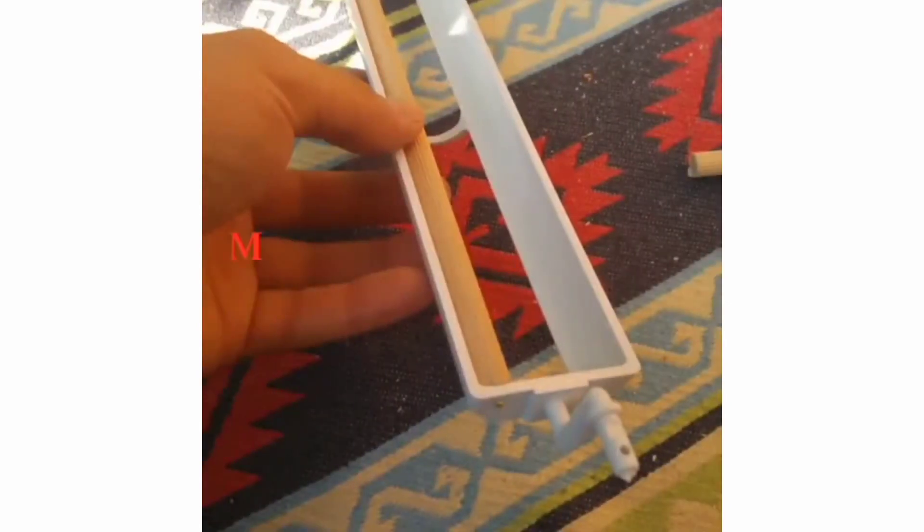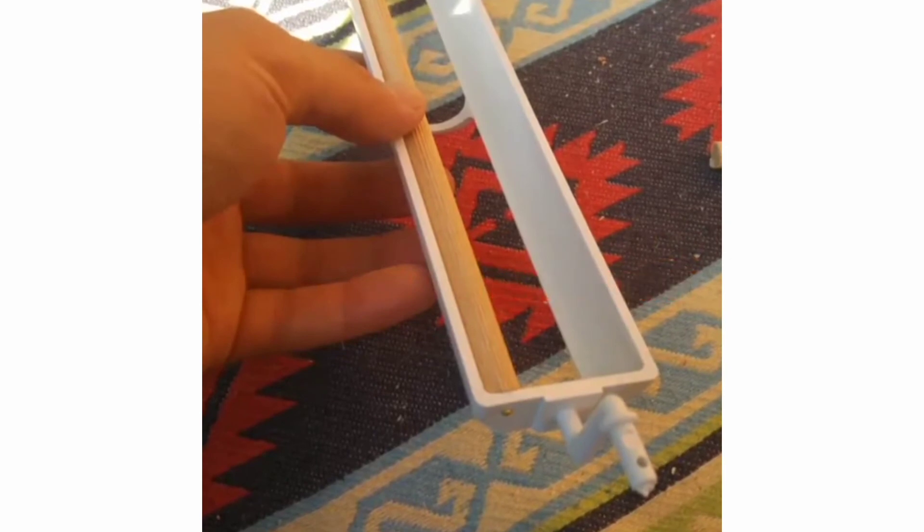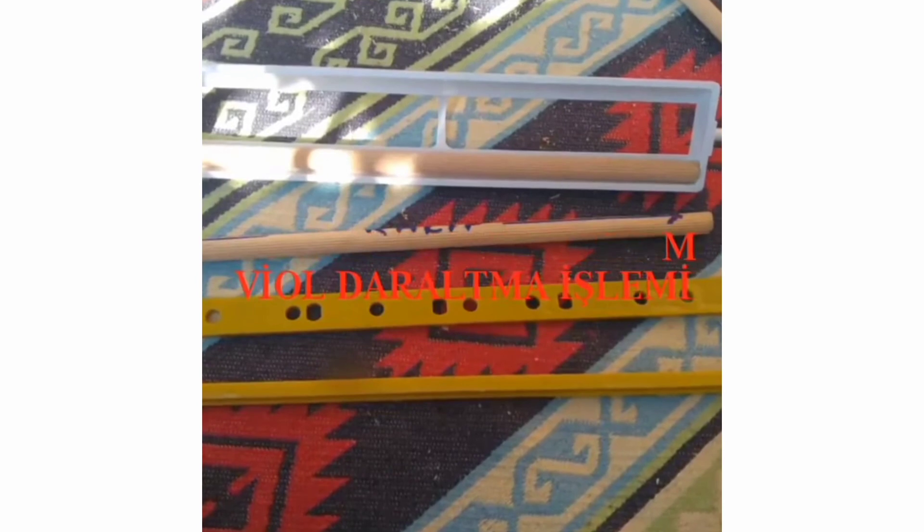Bu videoda sizlere kuluçka makinesindeki tavuk yumurtası için kullanılan tüneklerin daraltma işlemiyle ketlik ve bıldırıcı yumurtasına uyumluluk sağlaması için bir video çektim arkadaşlar.